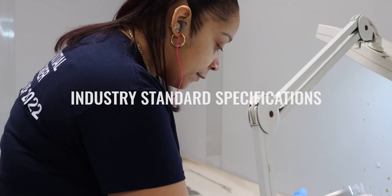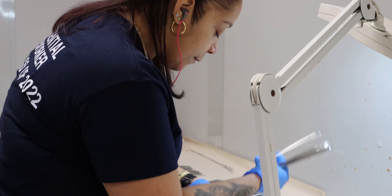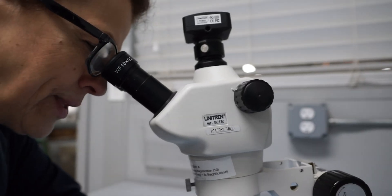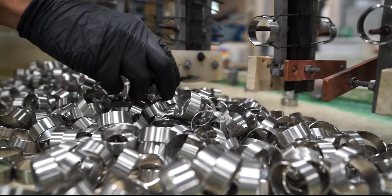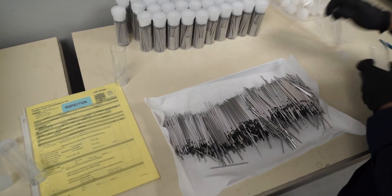Industry standards like ASTM B912 help to ensure repeatable and consistent results for stainless steel electropolishing. They also eliminate the need for custom or manufacturer-specific standards, which can be duplicative and expensive to develop. This is important for many types of industries, but is absolutely crucial in manufacturing sectors that rely on precision,